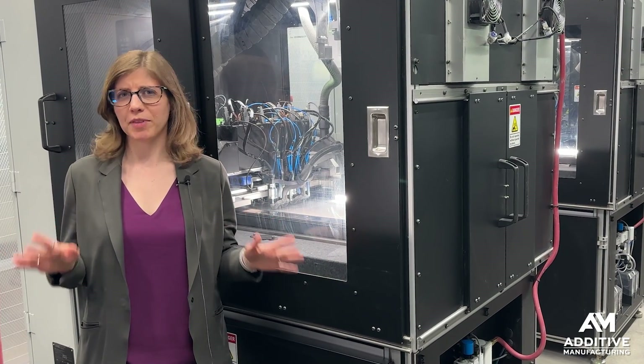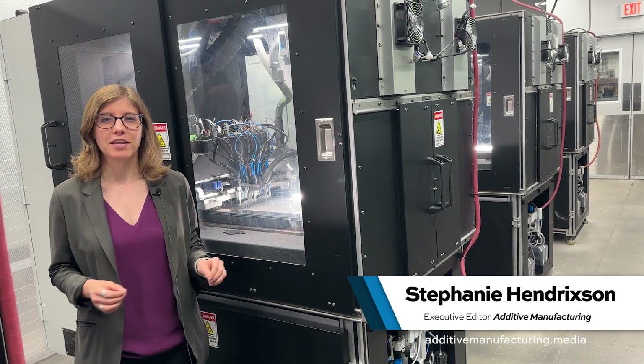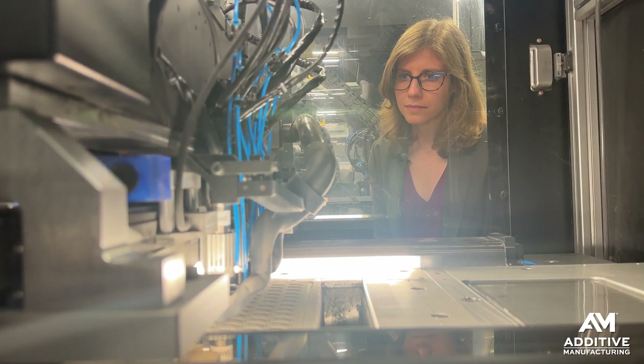Metal 3D printing like you've probably never seen it before. I'm Stephanie Hendrickson with Additive Manufacturing Media. I'm here in Torrance, California at 3DO's facility, standing in front of one of their Saffron 3D printers.